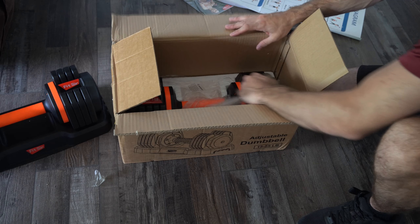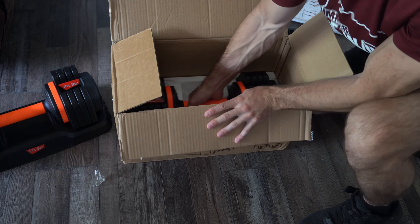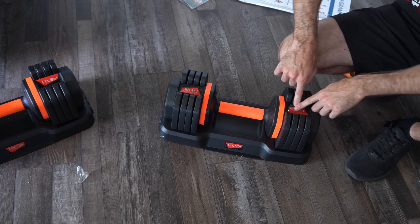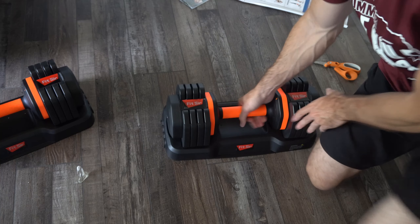Then here is the actual adjustable dumbbell itself. Let's remove this from the box and put it on our stand. I noticed where it says Fitster, these labels were sticking up for me, and I'm just pressing them back down to glue them back down to the plastic.